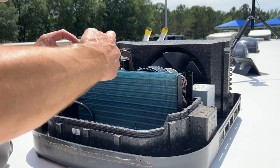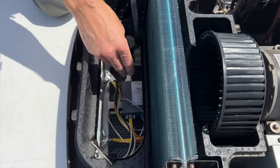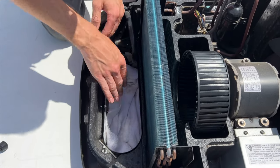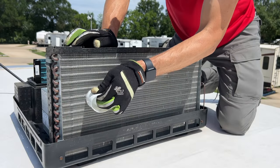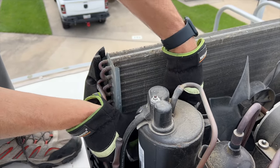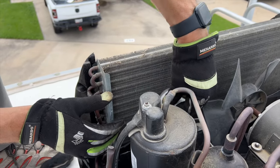Once I pull the front air conditioner cover off, I take a picture of what it looks like to start with. There's a little sensor in there that has to go back to the exact same spot after you're done cleaning. On the bottom I'll put a little rag to catch any moisture or water drippings so they don't go into the RV. When you're ready to spray the coils, use a brush to clean out dirt and debris, especially on the back one — sometimes it has a lot of leaves and pollen. The front one usually has a bit of grease from the kitchen or fuzz and dust from inside the RV.